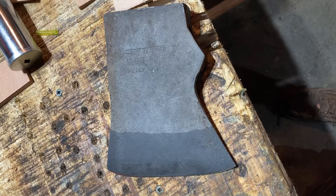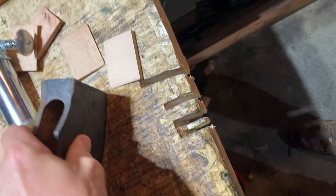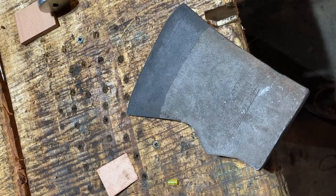Here's a True Temper Flint Edge Kelly Works axe head that I picked up, thinking about running on my 32-inch handle. Got a little wire to it but it ain't bad — pretty good shape. I think it's about three pounds and 14 ounces or so, so it should be a pretty good splitting tool I think.